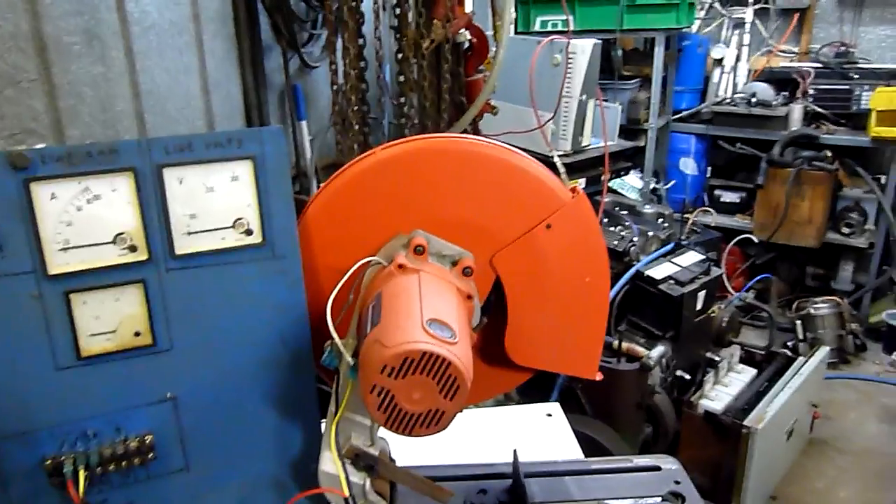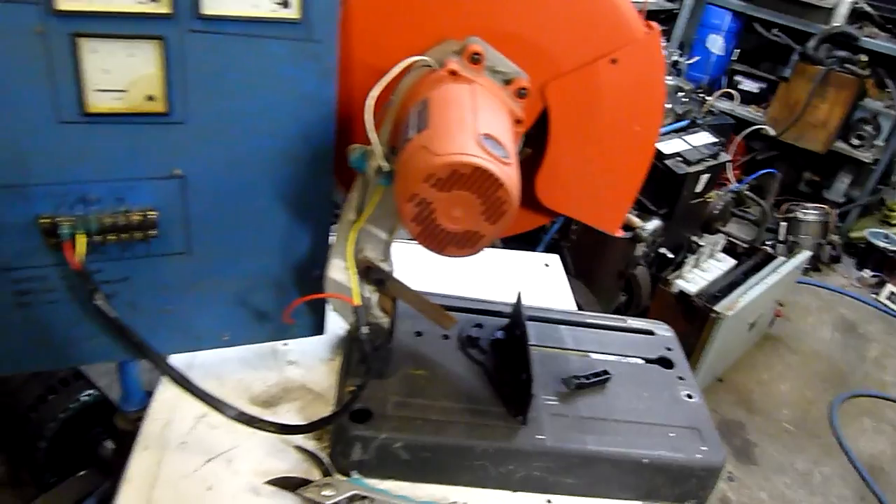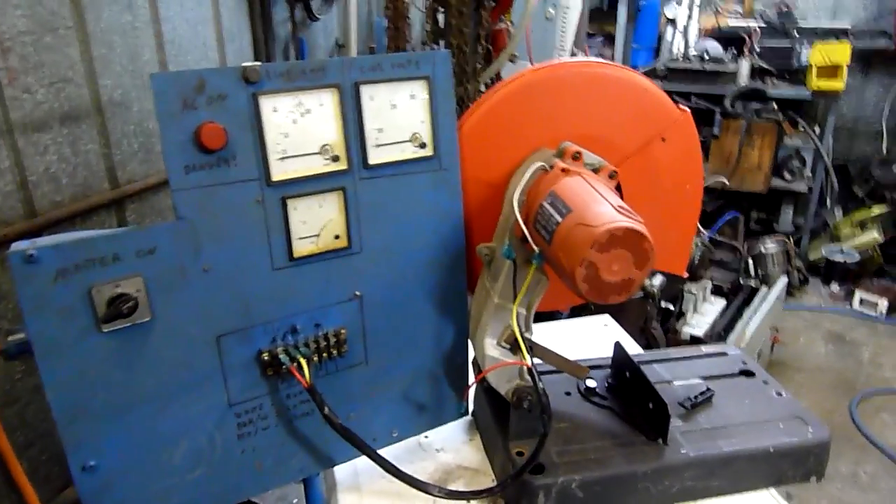These saws are about $300 each and the repair is nearly $250, so you do the math — it's better to buy a new one. So let's turn the power on and see what happens.